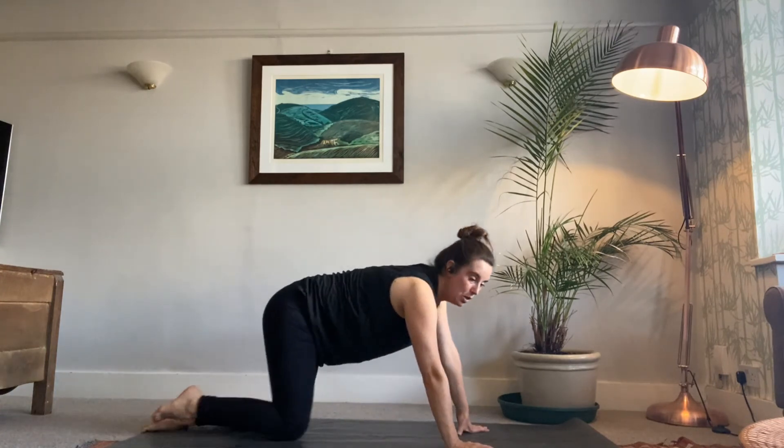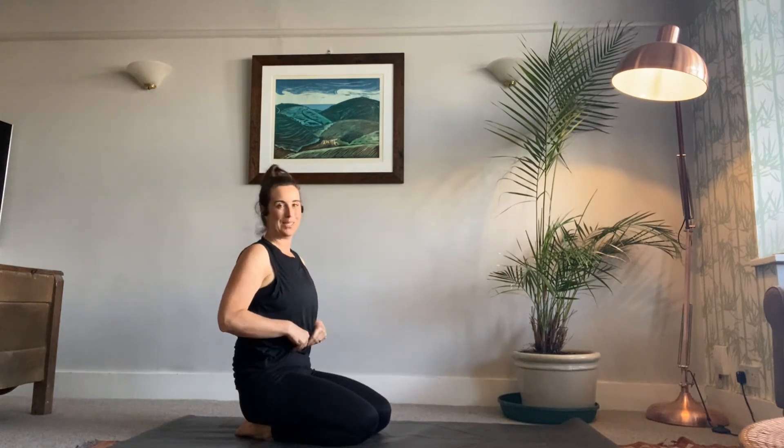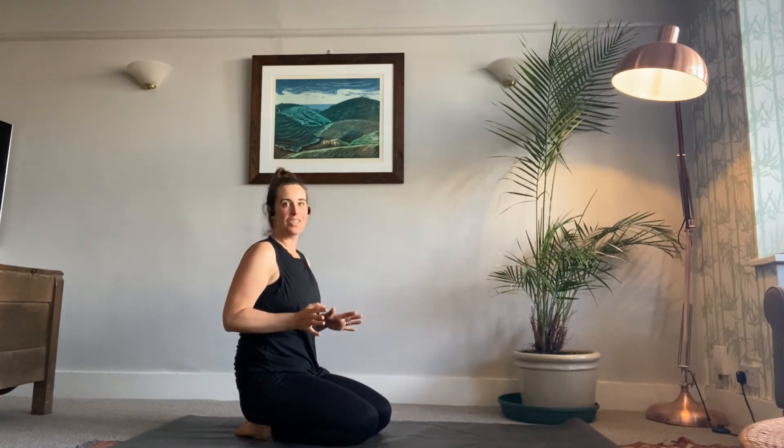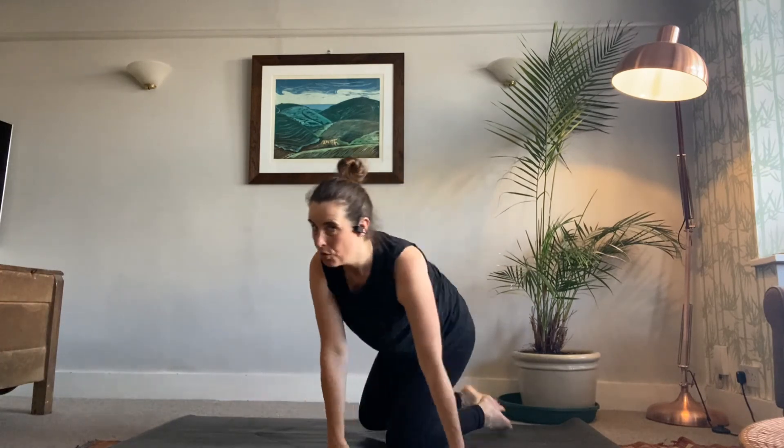Coming forward — we're going to finish with one last challenging pose. It's a really difficult pose with different stages, so don't feel like you have to do it perfectly straight away. Even I find this a really challenging pose, but if you do this video a few times you will notice a difference — you'll suddenly think, 'actually I can do this a bit further this time.' This is crow pose.